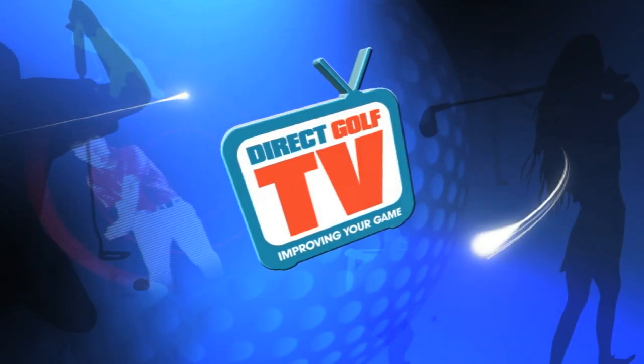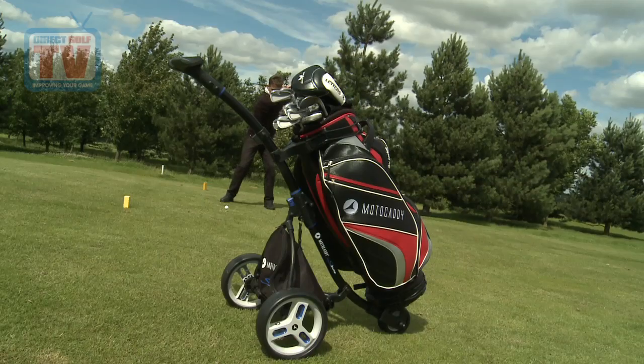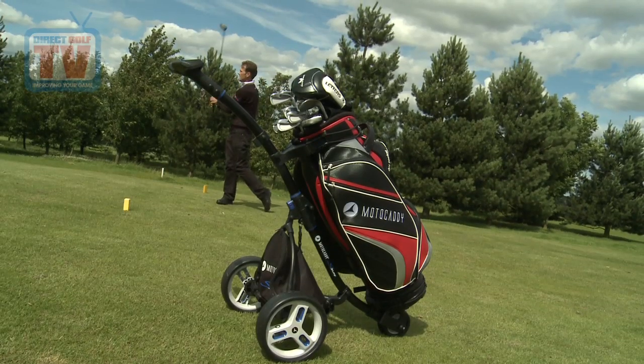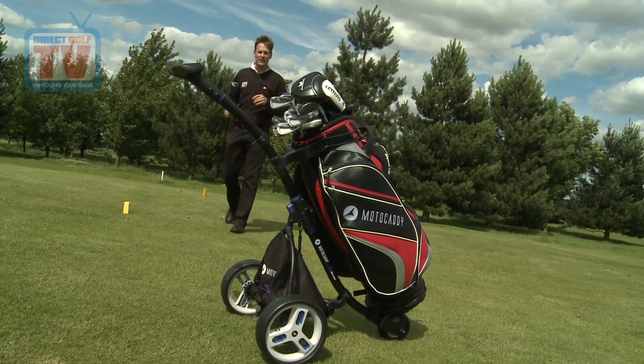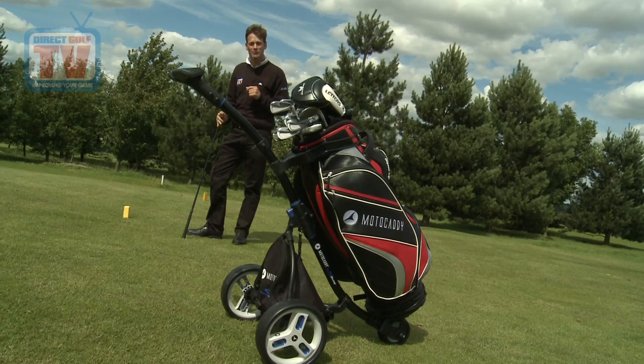Direct Golf TV, dedicated to improving your game. Welcome to Direct Golf TV, I'm Jeremy Dale. Today I'm having a look at the S3 Lite push trolley from Motocaddy.